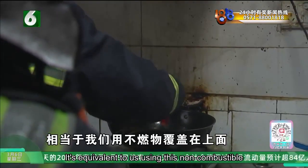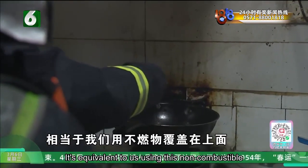It is equivalent to using a non-combustible material to cover the fire and cut off oxygen.